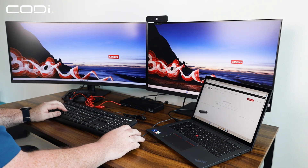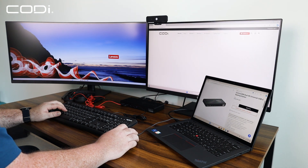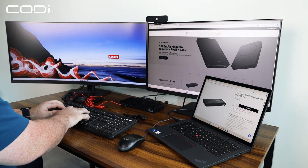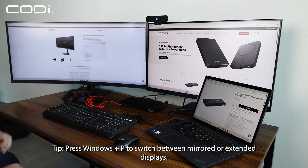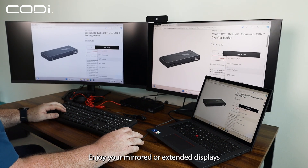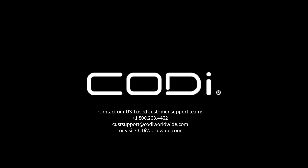Step 6: Press Windows plus P to switch between mirrored or extended displays. Enjoy your mirrored or extended displays and accessory connections with the A01200 dock. See you next time.